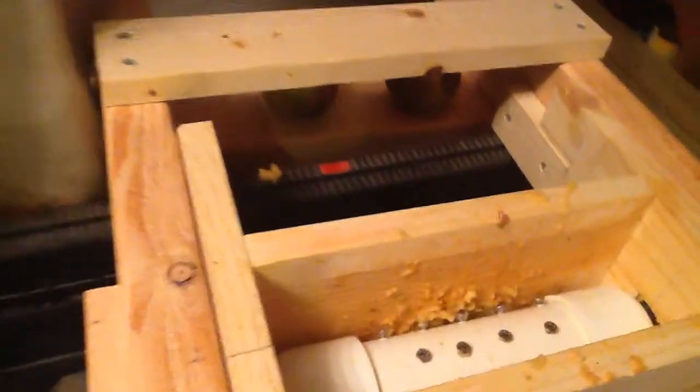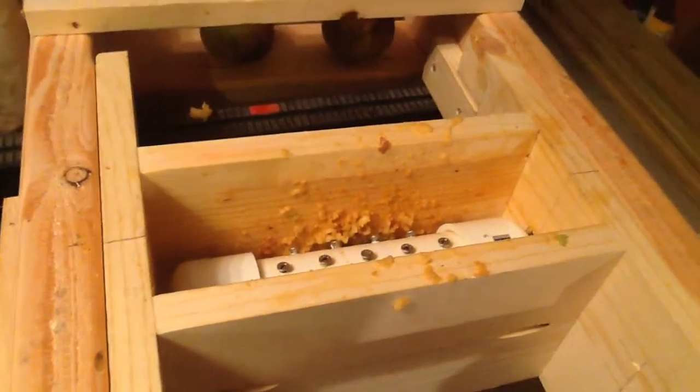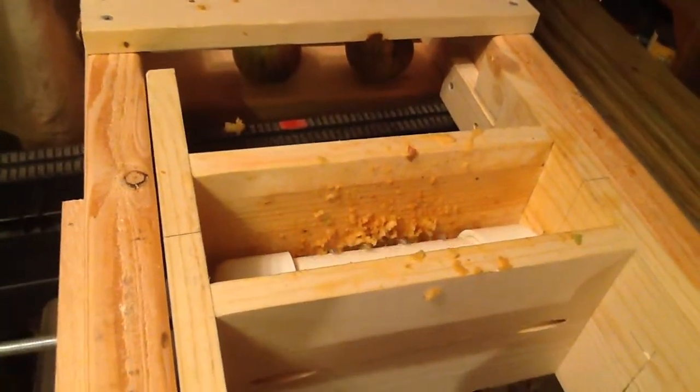I had to add more teeth to my grinder here. I added teeth in between the teeth. The four screws with four in the row are the ones that I added. Five are the ones that I added before.